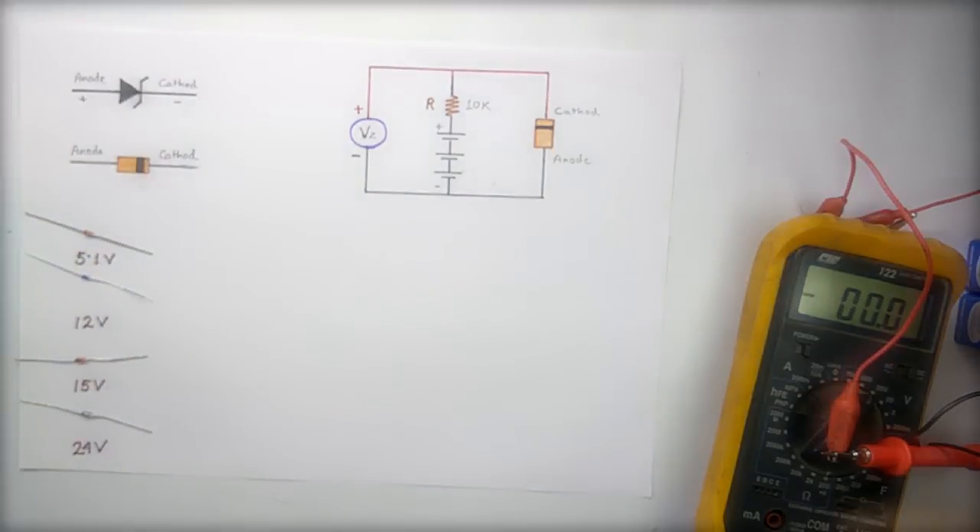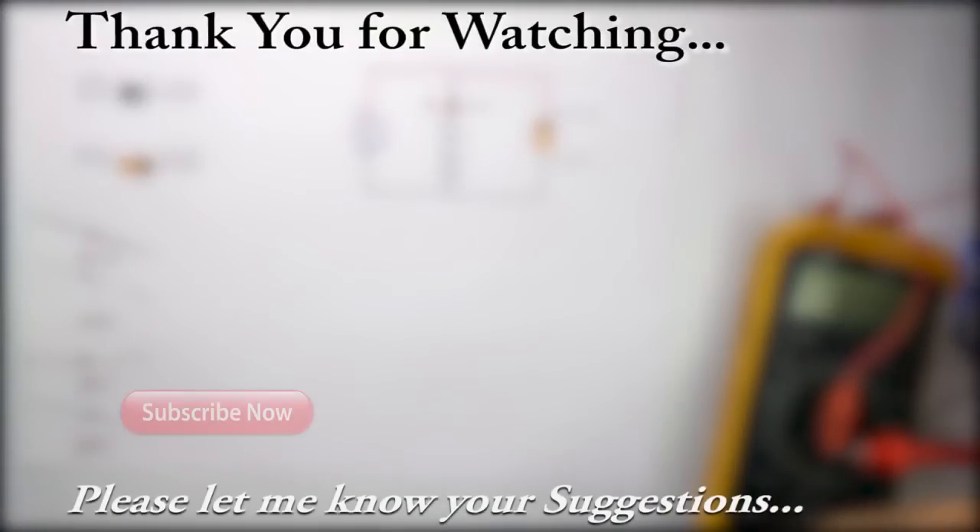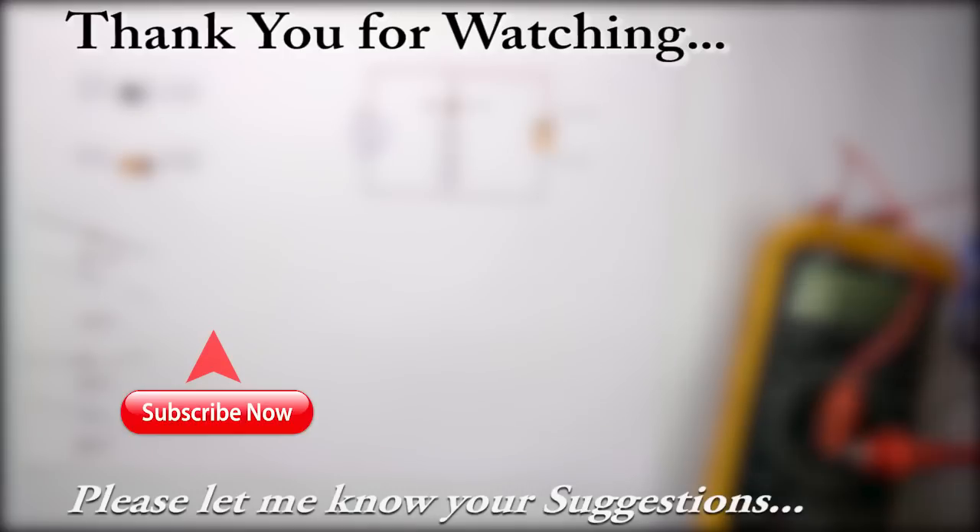I hope you have enjoyed the video. If you find this video helpful, please hit the like button and share it with your friends, and don't forget to subscribe to our channel for more such videos. If you have any suggestions or queries, please feel free to comment in the comment section so that we can improve our videos. Thank you for watching, have a great day.